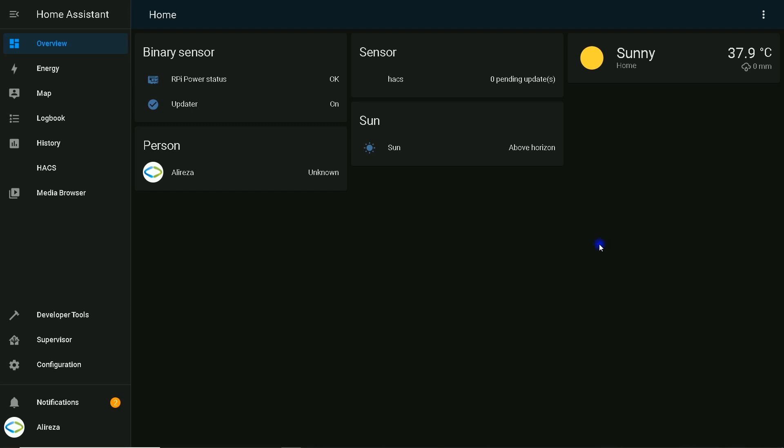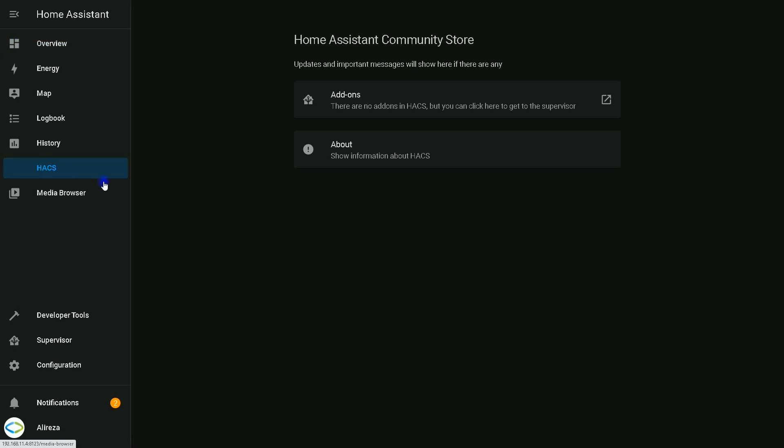What is needed? HACS must be installed in Home Assistant. If you don't have it installed, watch the video mentioned earlier. Head over to the HACS store.